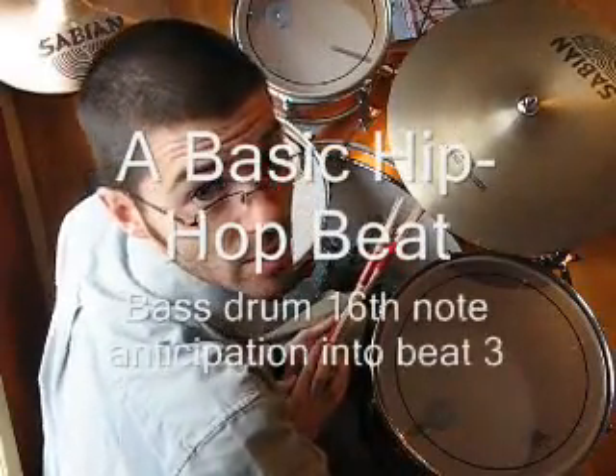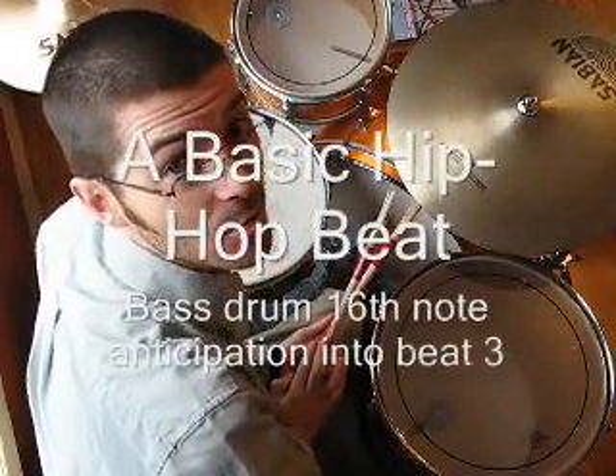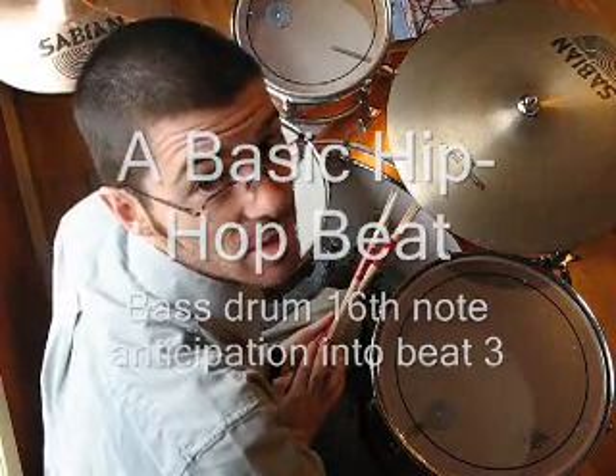In this video lesson we're taking a look at a basic hip-hop beat with our bass drum where we use a 16th note anticipation into beat 3. We're just going to loop a few bars of this — for those of you who are working on this beat, just so you can remember what it is you're working on.